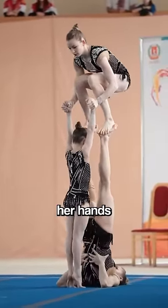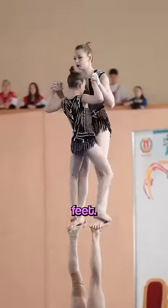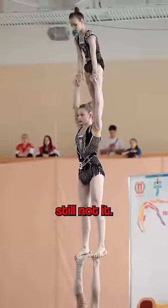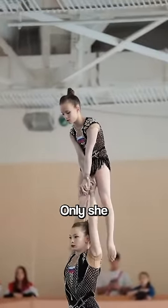The second sister gets a hold of her hands, and she jumps up. They're now both standing on the first sister's feet. The middle sister then helps the smallest get up onto her shoulders, where she actually stands up. They start holding hands, and she is held up through her hands only.